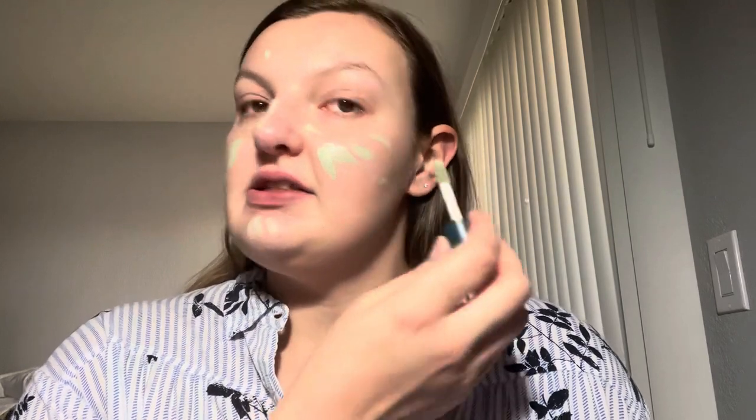My face is really red today so I'm going to go in with this Exa High Fidelity color corrector in the shade green. I was heavily influenced by Hannah Louise Poston and I think it's great. I had tried green color correctors from the drugstore in high school — they made my face look a little patchy, really green and then really red, and other makeup wouldn't layer over it well. With this one it's a little green and then as I blend it out it's got kind of a white base, so I could totally see someone with a deeper skin tone not liking this.